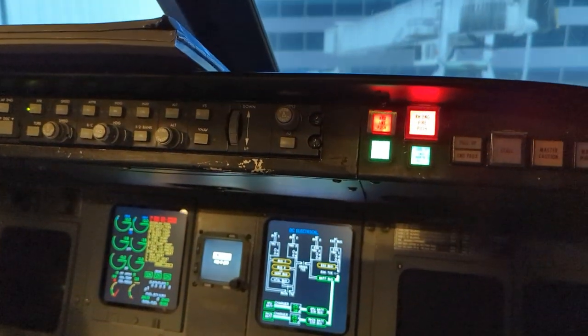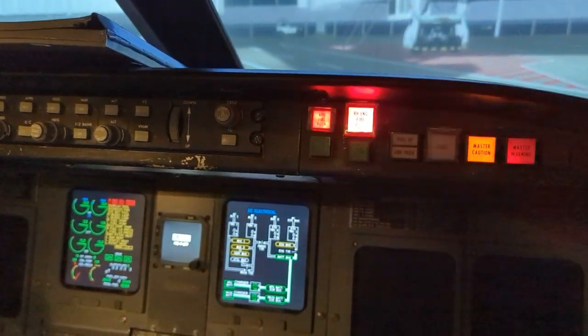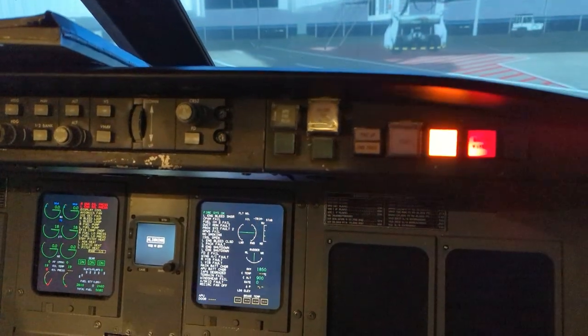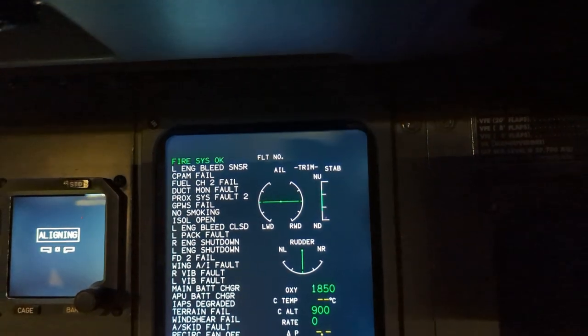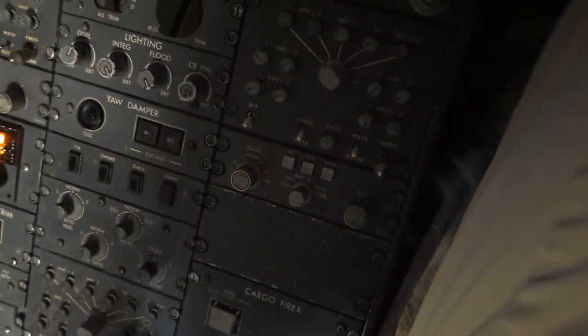Press the fire detection button, looking for all of the fire push switch lights as well as the arm push-to-discharge switch lights. Looking for the fire system OK advisory message, and also looking for the cargo FireX lights to be illuminated as well.